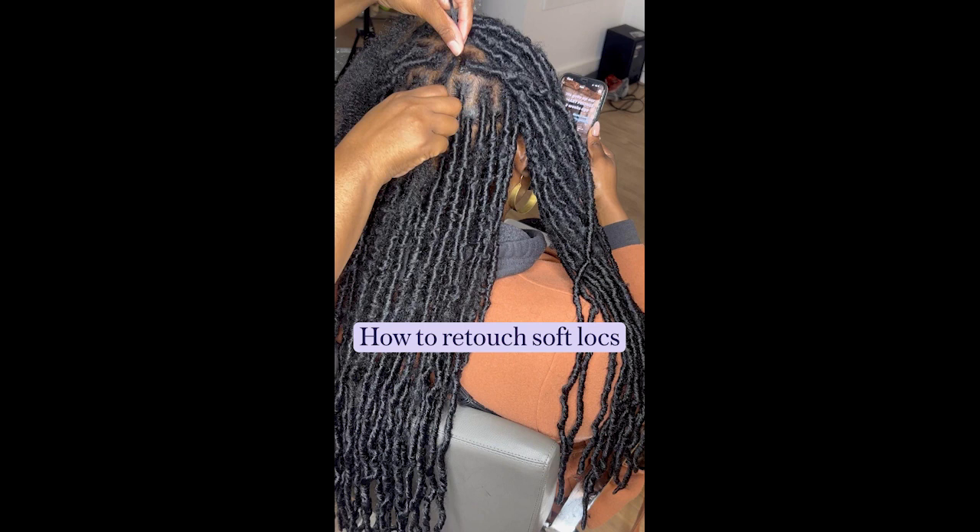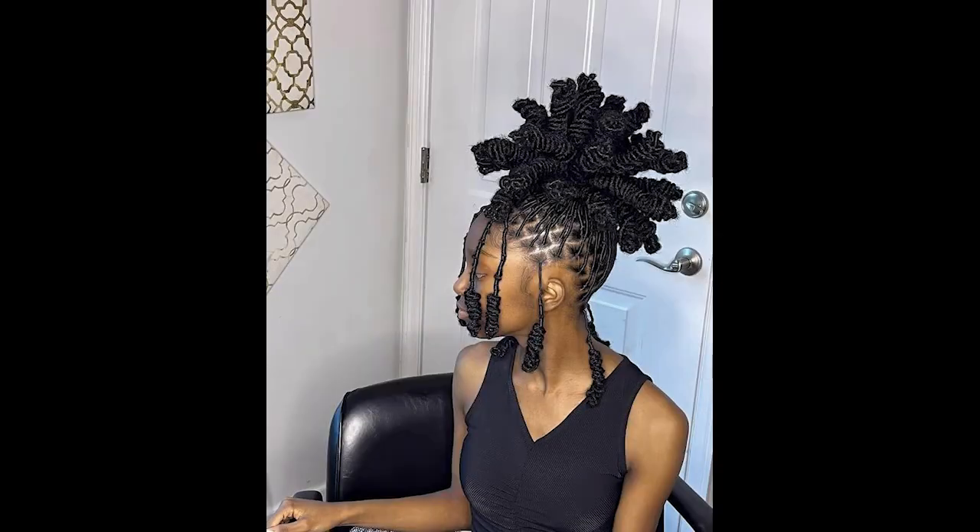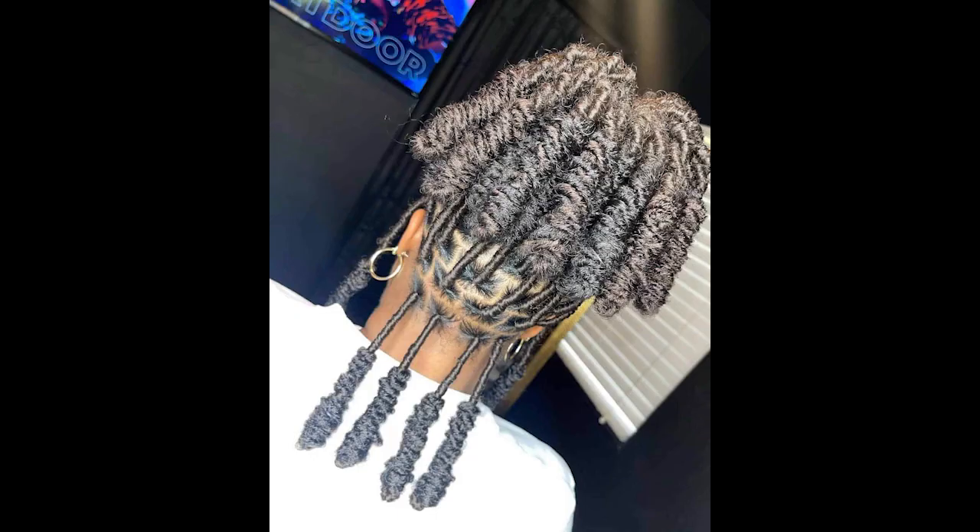Step three: divide your hair. Now divide your hair into two equal sections, one on each side of your head. Use hair elastics to secure each section, creating two low ponytails at the nape of your neck.